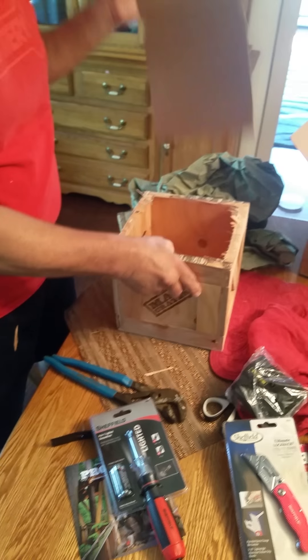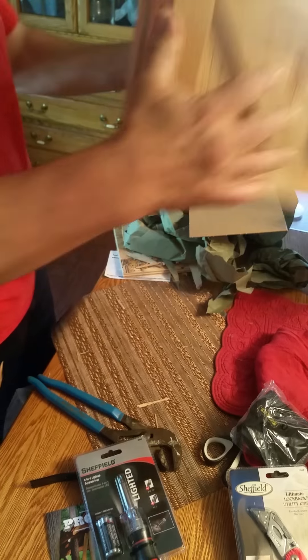And a nice wooden crate that we're going to use for — I don't know — a flower pot, maybe a little stool. All right, happy Father's Day, thank you one and all!